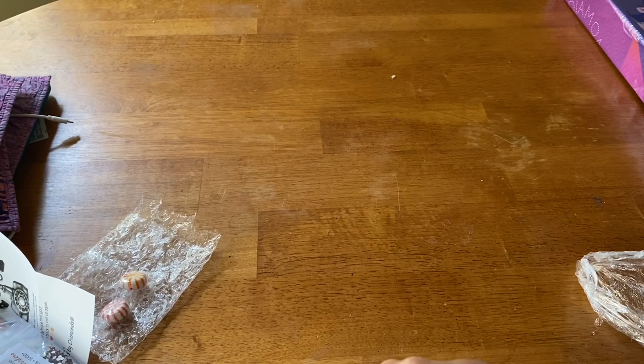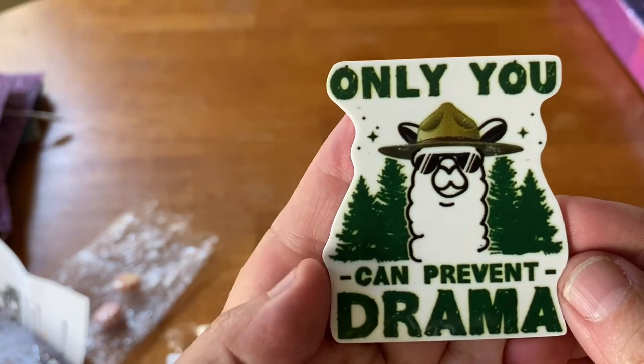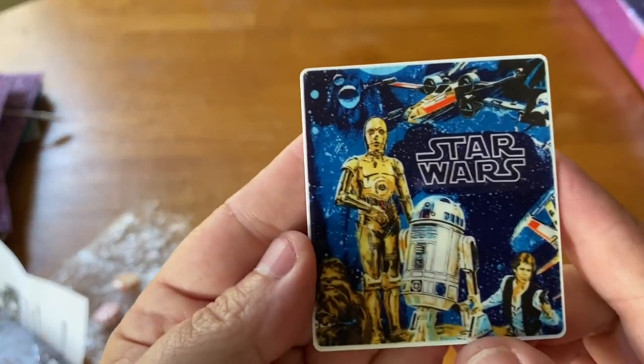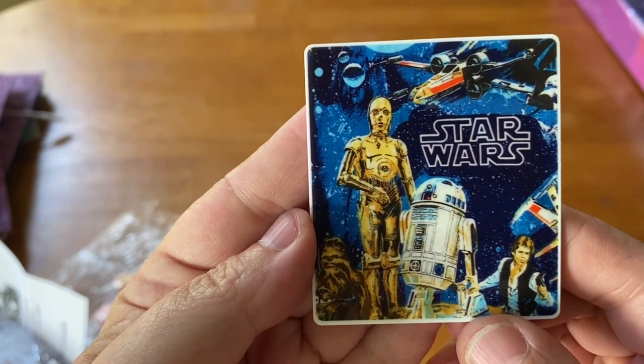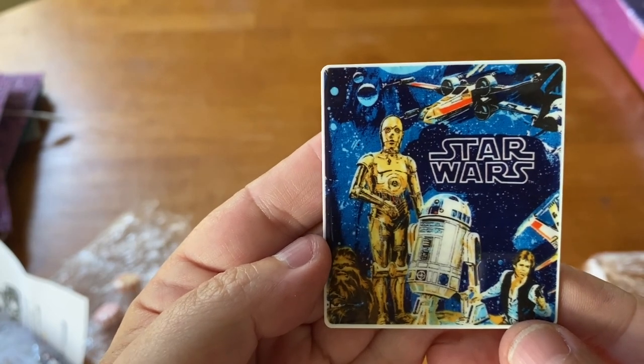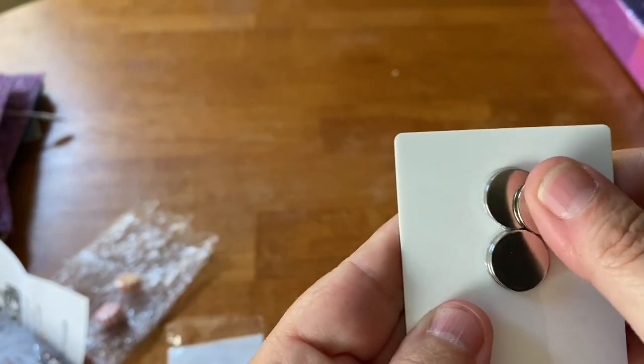Now we have two minders here. I'm going to have to do some rearranging on my little board. We have a little llama one that says 'Only you can prevent drama,' and of course when there's Star Wars I always have to get something — the Star Wars minder set with C-3PO, R2-D2, Han Solo, and Chewbacca on it. Very cool.